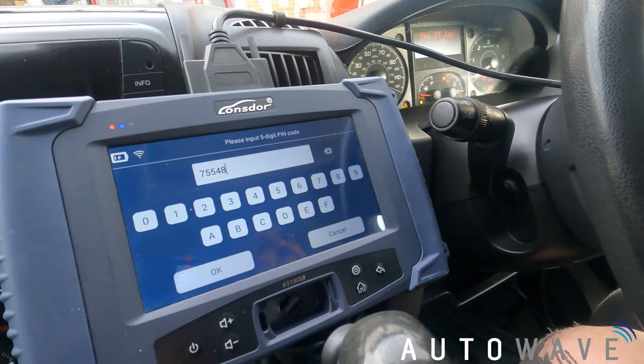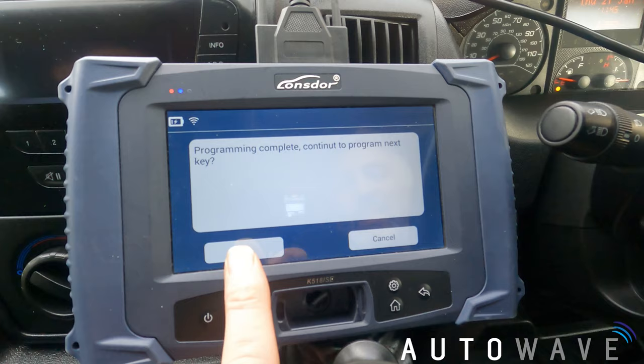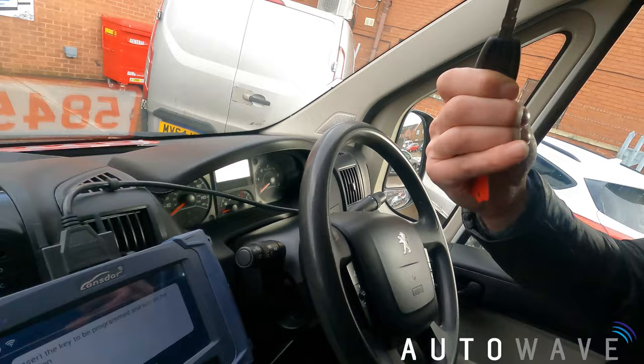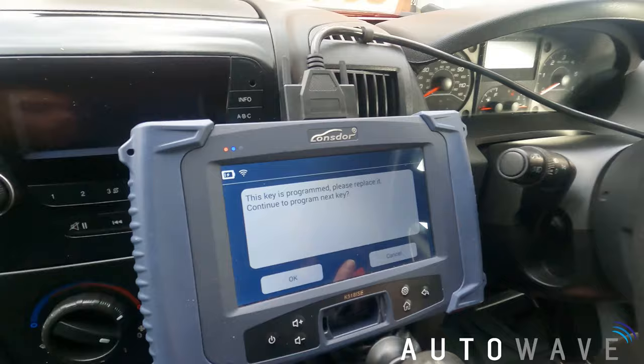I've got my pin code in and I press OK. Program complete — continue to program next key. Personally, I like to put the original key back in a second time just to verify that it's been programmed in. I press OK and it says this key is already programmed, please replace it. Good — that confirms it's done.